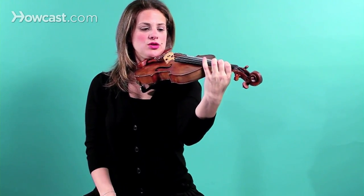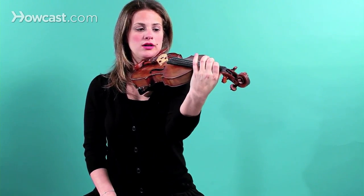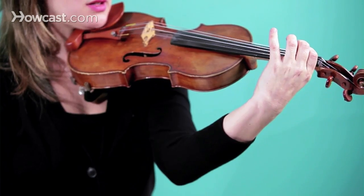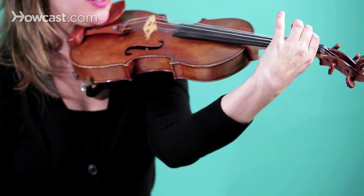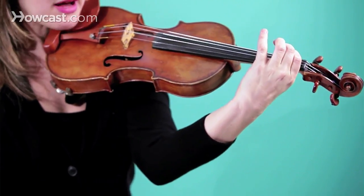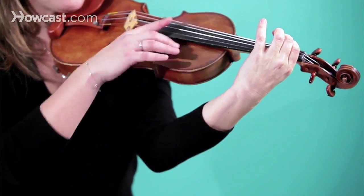As you go to the lower strings — the A string, for instance — first finger on E string is now going to first finger on A string, the elbow comes around a little bit more. Now going to the D string, first finger. Now going to the G string, first finger. The elbow did have to come around a bit in order to compensate for the lower strings.